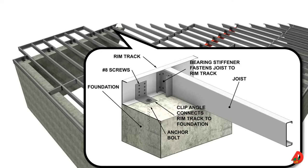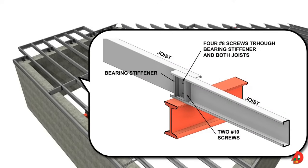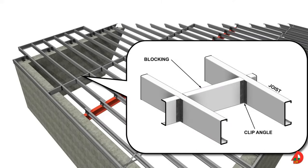A metal framed first floor unit resting on a full basement or crawl space foundation walls is secured to the foundation with anchor bolts. One part of the clip angle is secured to the foundation wall using an anchor bolt and the other part is secured to the rim track with screws. Bearing stiffeners tie together the ends of the joists and the rim track. Where intermediate support is required, the joists are lapped and tied together over a beam or lowered bearing wall. The overlapped joists are fastened using bearing stiffeners and metal screws. For spans over 12 feet, solid blocking or cross bridging is required at the centers of the spans to prevent joists from twisting. Clip angles are used to fasten the blocking to the joists.